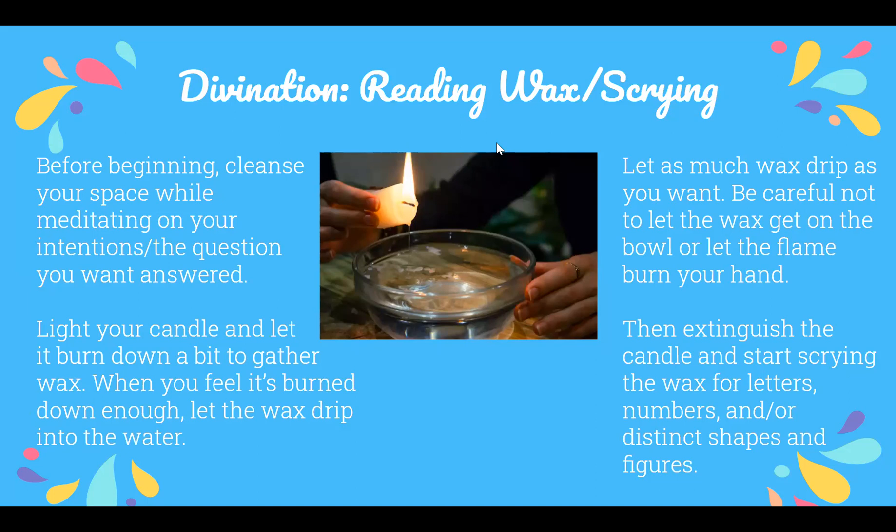Let the wax drip as much as you want — be careful not to let wax get along the side of the bowl as that can affect the meanings, and don't let the flame burn your hand. When you feel enough wax has dripped, put out the candle, let the wax harden a little, then start taking out pieces and looking for symbols, letters, numbers, or any distinct shapes or figures.